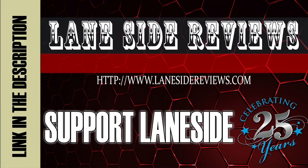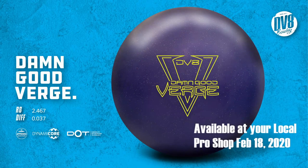Support Laneside, get something cool. Hey everybody, what's going on? The Bearded Beast Rob Johnson here with more news from Laneside Reviews. And as the opening crawl said, we are looking at the Damn Good Verge just announced yesterday from Deviate Bowling.